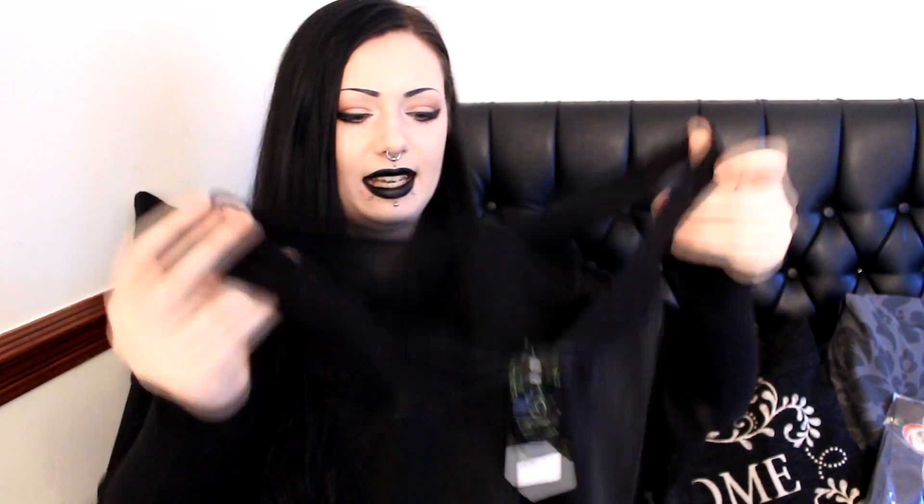Every time I try to put a t-shirt or something under the poncho, it rides up, which drives me crazy. This is a nice lacy thing I can pop underneath it, and because it's a bodysuit that fastens down around your crotch it can't ride up. It's really pretty, good sturdy material, and it feels like it'll actually suck you in a bit — so I like that.